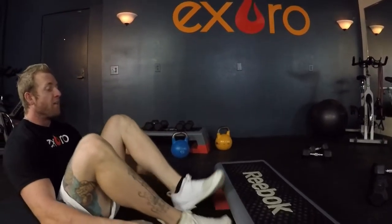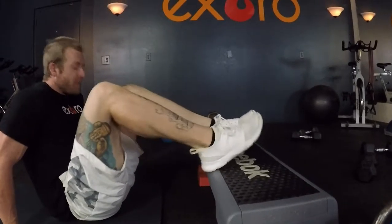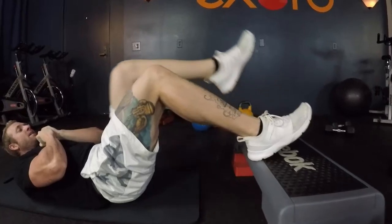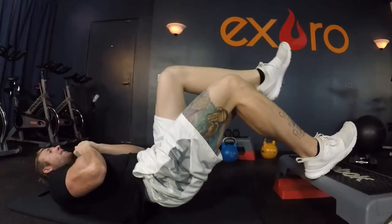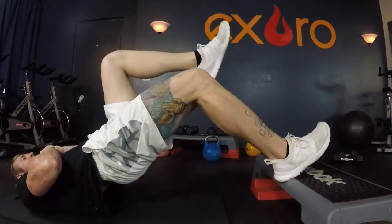We're going to be doing single leg glute bridges, elevated on the bench. Important: our heels are on the bench, not our toes — we're driving with our heel the whole time. Lift one knee to chest, then drive with that heel all the way up, squeezing the glute at the top, and then back down nice and controlled. Squeeze and down.